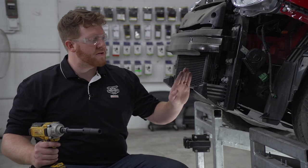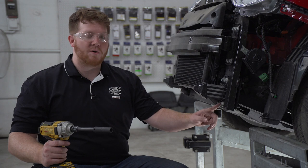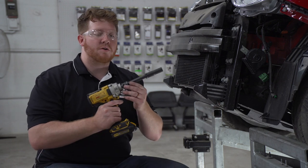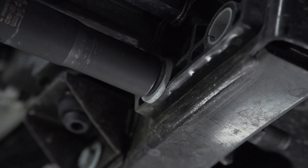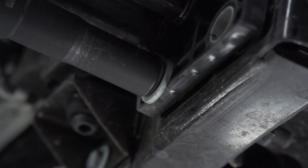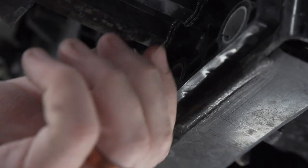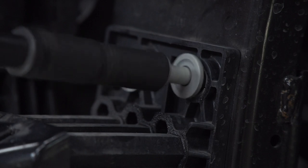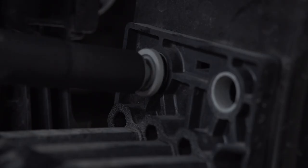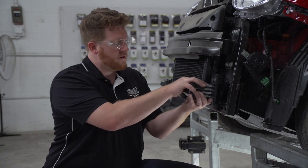Next we're going to remove both of our bumper horn brackets. They're held in by four bolts — two on top, two on bottom — and we're going to remove them using a 14 millimeter socket. Then we're just going to pull back on our bracket and set that aside, and then repeat on the passenger side.